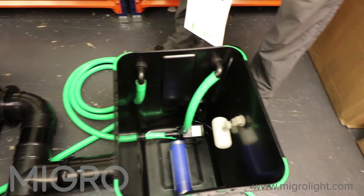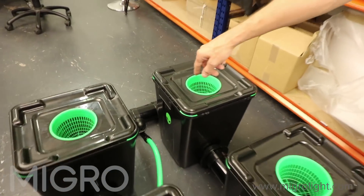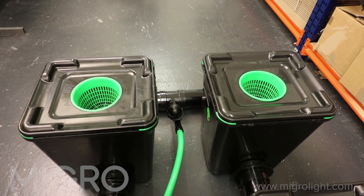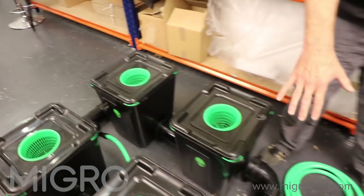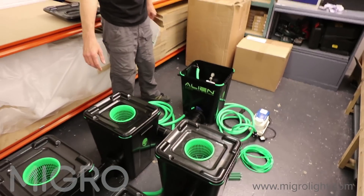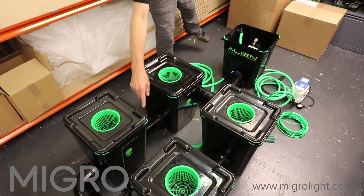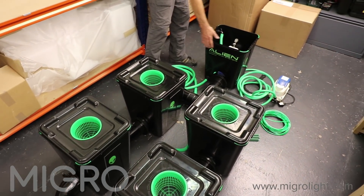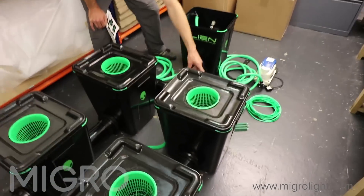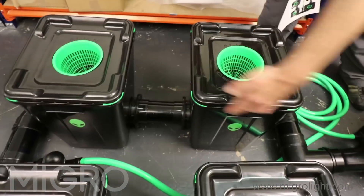We also have our pump, and our pump actually sucks water through the main pipe down from the filter. Looking from a high level you'll see there is a line coming from the centre of these pipes, sucking it back into our header tank.